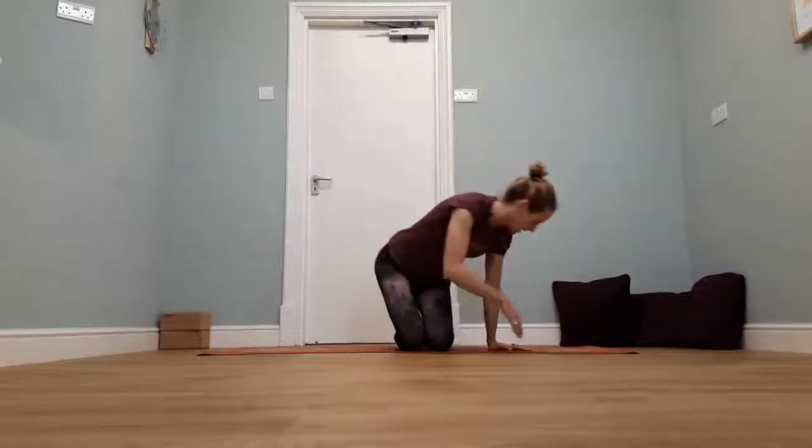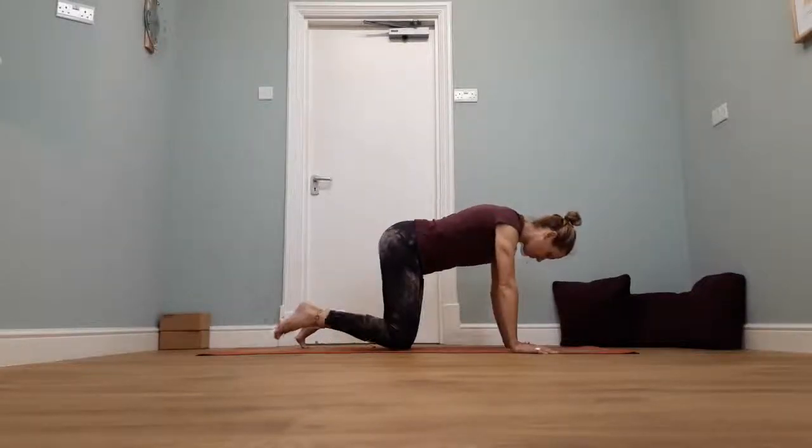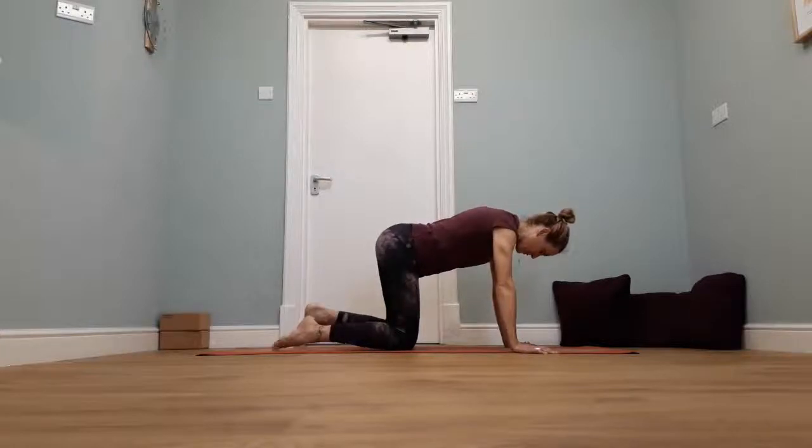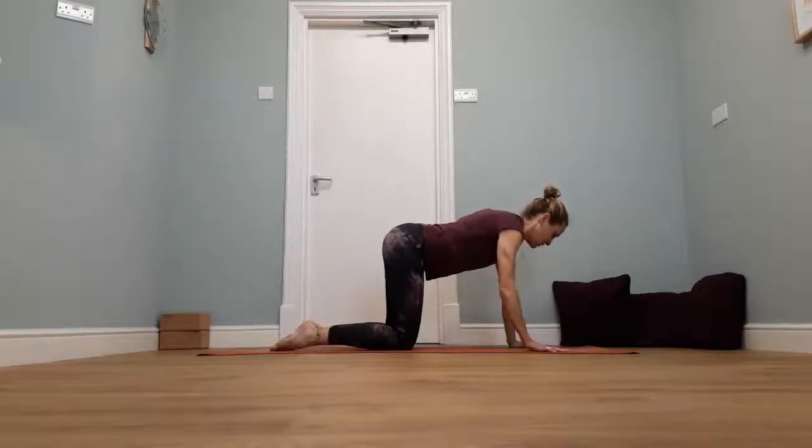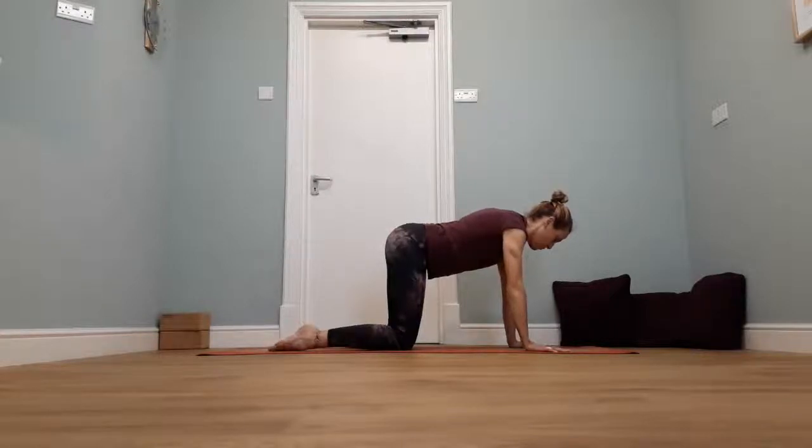When you're ready, just open your eyes. We're going to start in our tabletop position — knees into the hips, hands under the shoulders. We're going to take it into our cat stretch, just to get the spine moving a little bit.